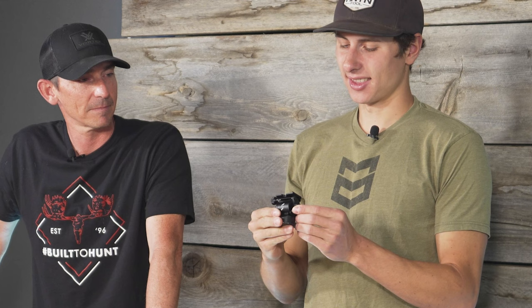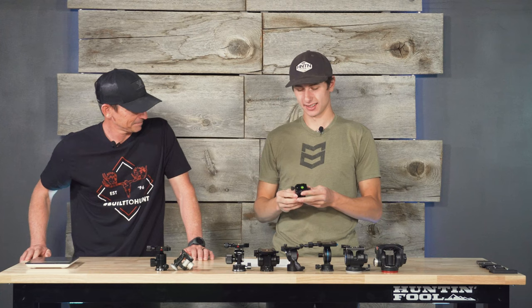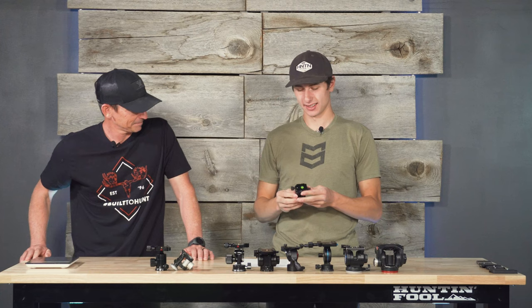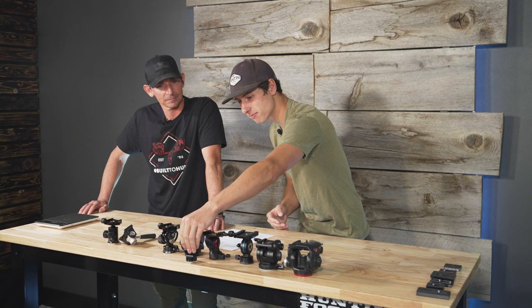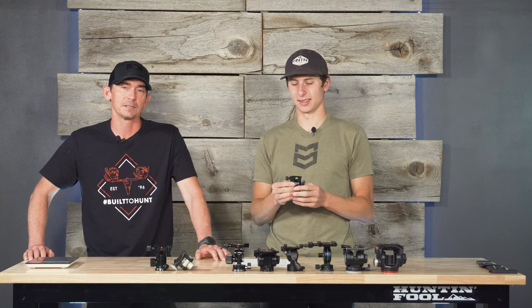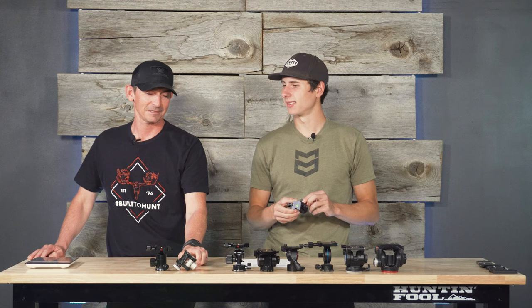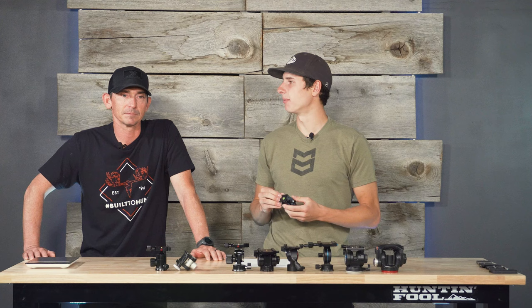The better option is this little guy — the Smallrig head. You look at it and think it's too small to handle a full-size spotting scope. When Brady first showed it to me, I thought it looked like something from a carnival. It was $49.99 on Amazon. It is less than half the weight of the VA5, a third of the price, maybe half the size. It beats the VA5 in every category on paper. But what about function? I think it really gives the VA5 a run for its money. It's built by Smallrig, a camera company.